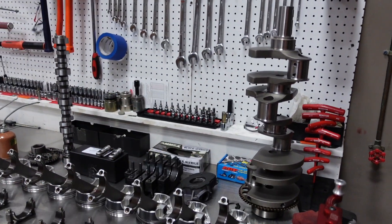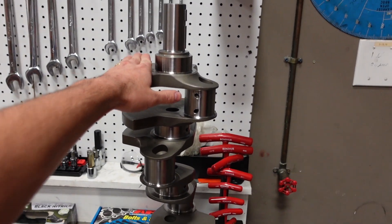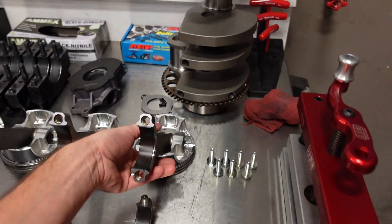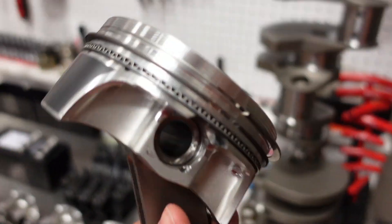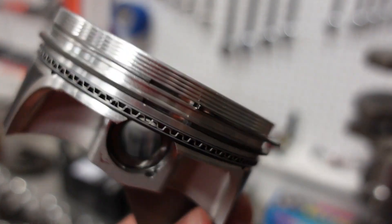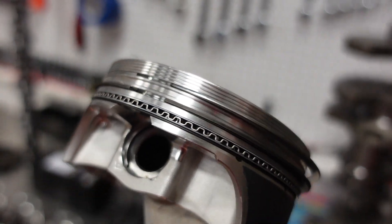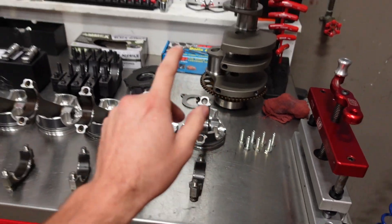We're then going to install our 1200 horse rotating assembly. We have our Smedding 4 inch stroke crankshaft, H beam rods with ARP 2000 rod bolts, and then our custom JE 2618 forged pistons. These pistons are going to run a stainless steel gas nitrided top ring with a ductile iron napier hook second ring and then a medium tension oil ring.